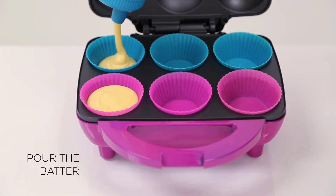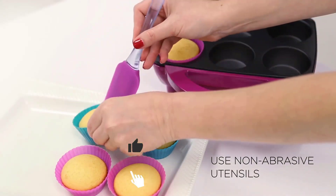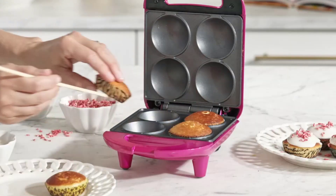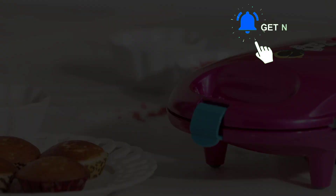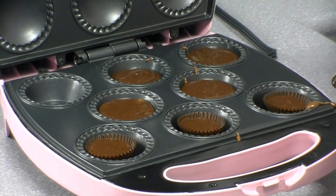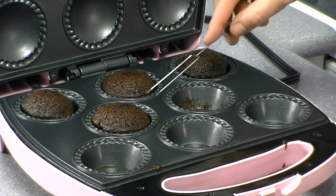Cupcakes are loved by everyone and are the perfect little treat for all ages. Made with a few ingredients, they have a range of varieties to choose from. This easy dessert can be made at home with the right equipment. The ultimate decision is which cupcake maker to opt for, where you have hundreds of options. Here we have a list of 5 best cupcake makers that are tried and tested — making delicious cupcakes will never be a hassle again.